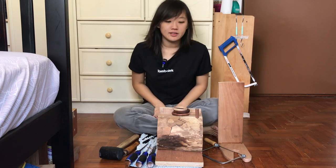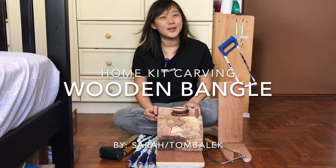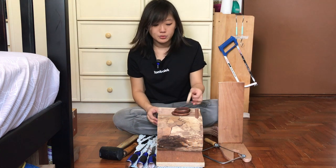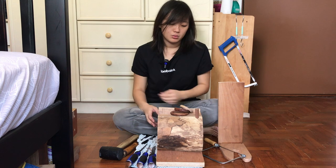Hi everyone, it's Sarah from Domali again. Today I'm going to be showing you how to do something that is much simpler and much quicker than what I usually have. With carving it tends to be pretty time intensive, but this project — simple hand bangles — can be done within an hour or two.